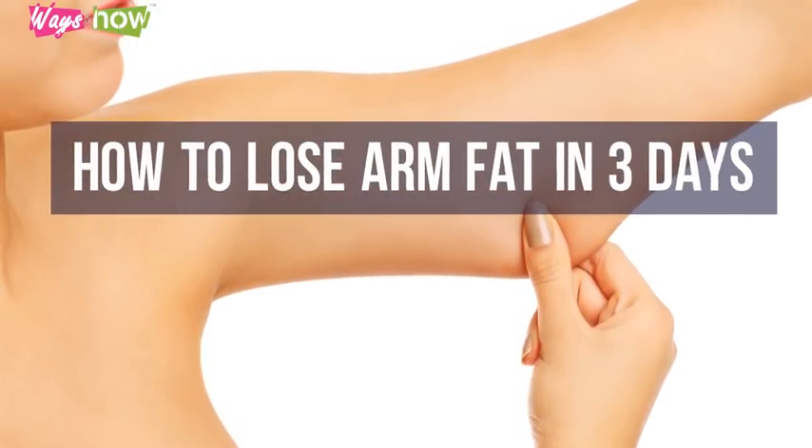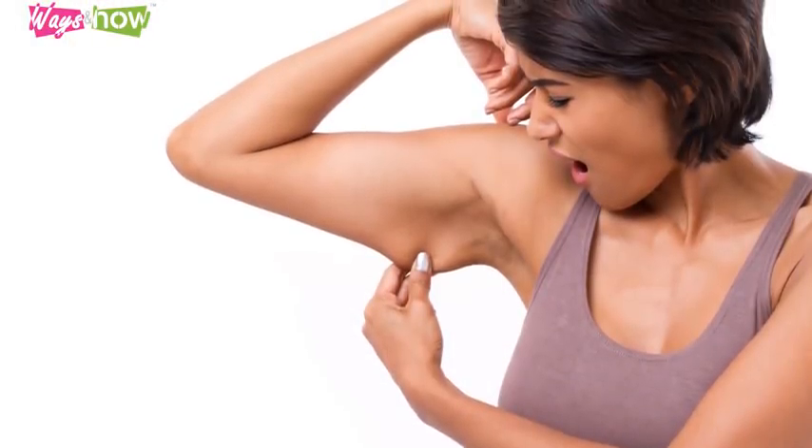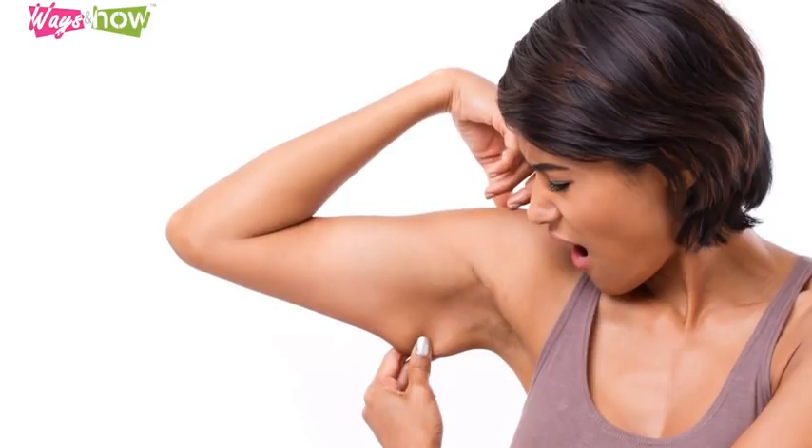How to Lose Arm Fat in 3 Days Without Using Weights. Are you concerned about your arm fat or bingo wings? Many people do. Indeed, many people worry about arm fat ruining their physical appearance, particularly when they want to wear sleeveless dresses or summer tops.